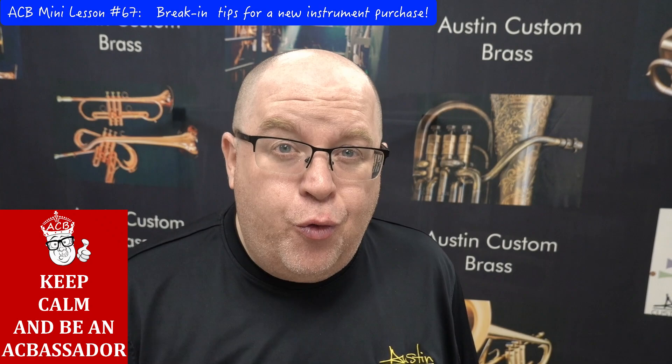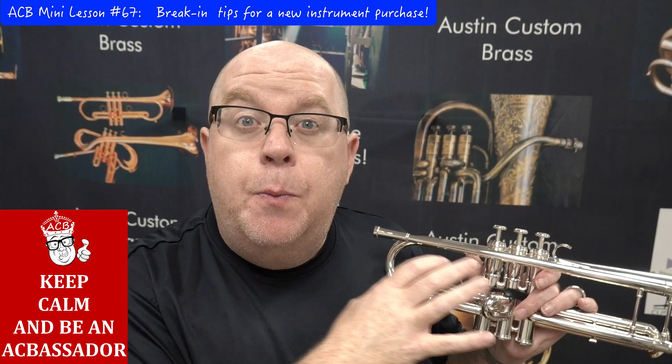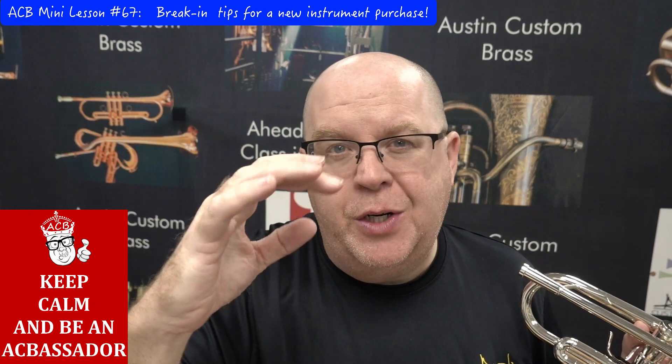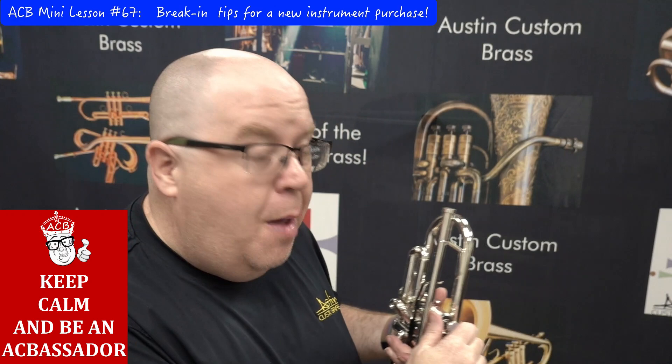A couple of things we see with Adams customers: the Adams valve block is made so precisely and has incredible compression with very tight tolerances. When you're breaking in a piston and doing this action, you're actually fitting the piston to the inside of the valve casing walls. Your finger motion will determine the exact position of how the valve travels up and down.